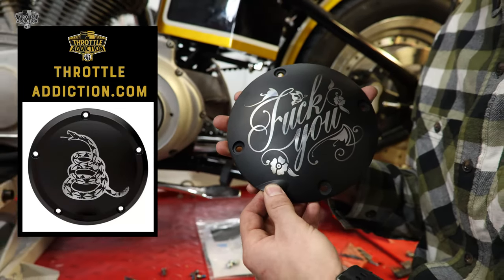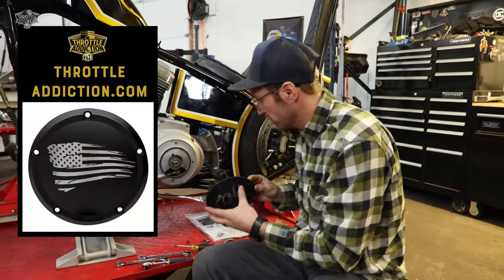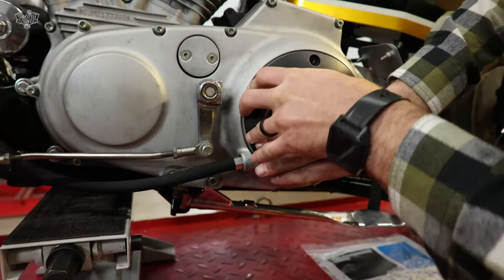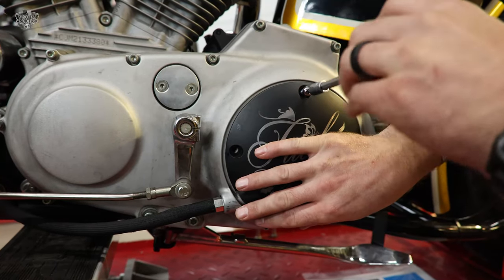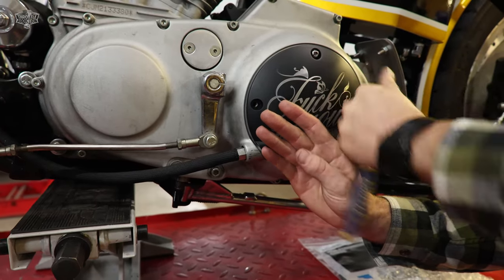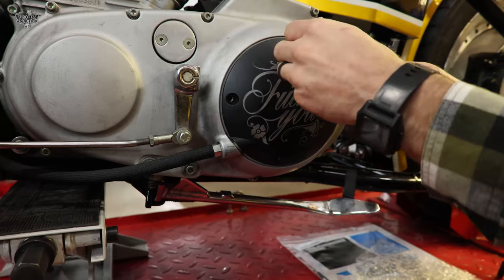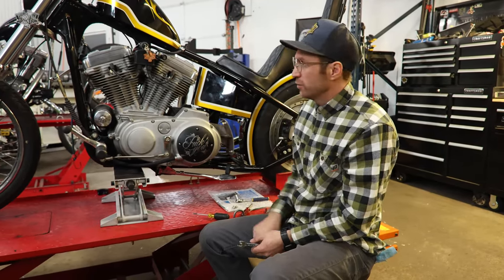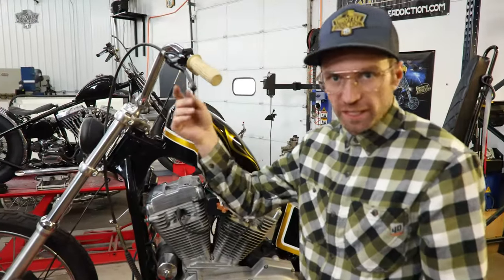Now we're going to install our custom cover here. There are less vulgar ones on the website, and we do custom whatever you want. I'm just going to reuse that old O-ring - spring lined up, push her home. Install our new hardware here that comes with some Loctite. These covers come in gloss, matte, as well as wrinkled black. We've got our clutch adjusted in here, our brand new cover on - as you can see, there's still lots of play in here.